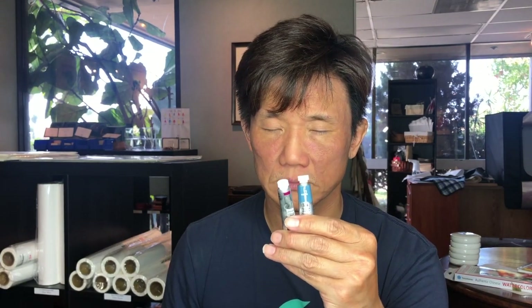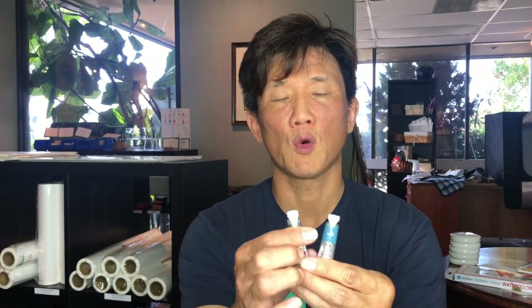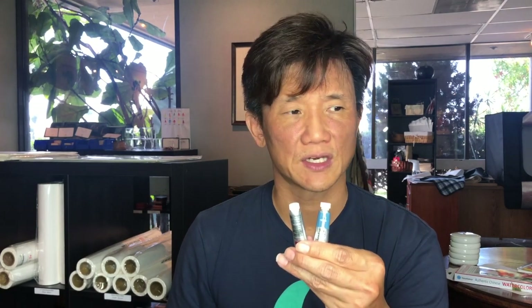The last color option we're going to talk about are western watercolors — specifically Windsor Newton artist watercolors, the preferred brand of teachers like Ningye and Maiyi Futterman. It's important to understand that China as a country only fairly recently opened its economy in a way that gave access to the most modern materials.